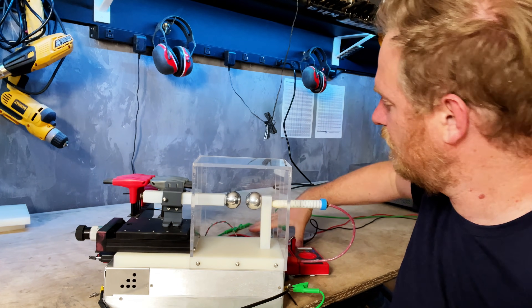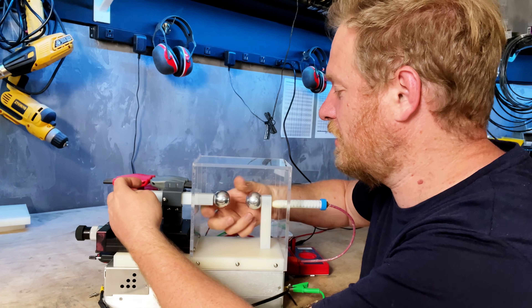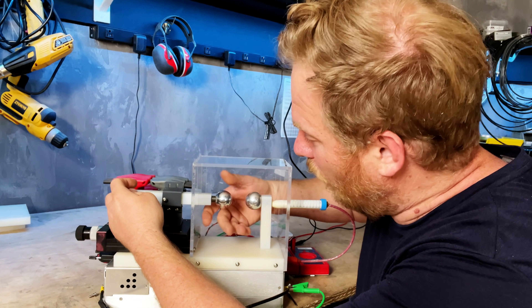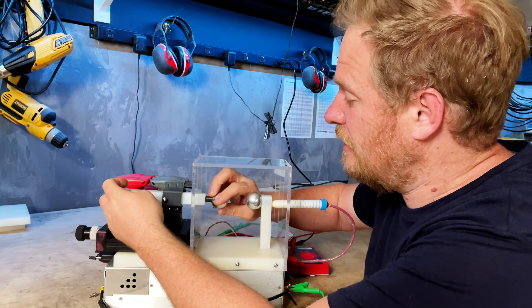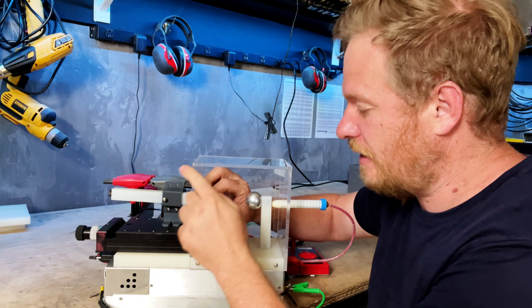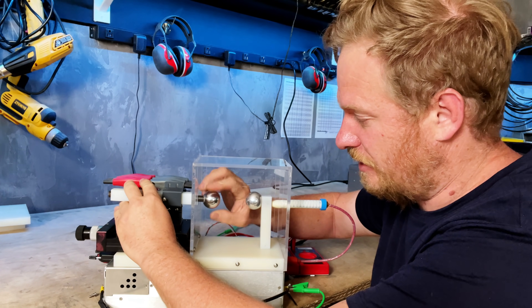I built this acrylic enclosure — this is my first time working with acrylic, which was an experience. Using acrylic glue — Weld-On 4 is the glue of choice — you have to have really really straight edges, so I used my router and a router bit. I cut them on a jigsaw and then used my router to get them really straight with a straight edge.